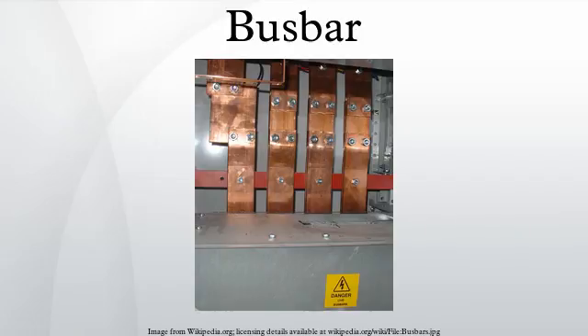Busbars may be connected to each other and to electrical apparatus by bolted, clamped, or welded connections. Often, joints between high current bus sections have precisely machined matching surfaces that are silver plated to reduce the contact resistance. At extra high voltages in outdoor buses, corona discharge around the connections becomes a source of radio frequency interference and power loss, so special connection fittings designed for these voltages are used.